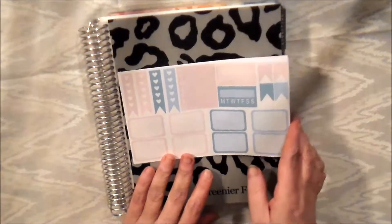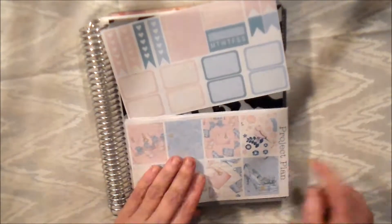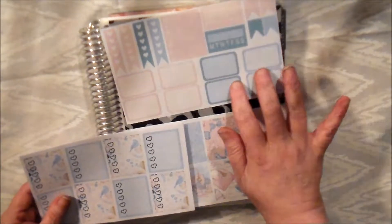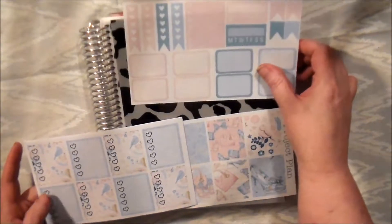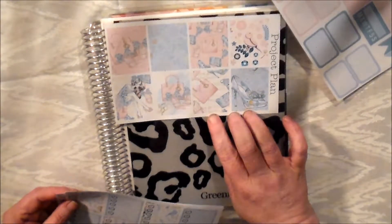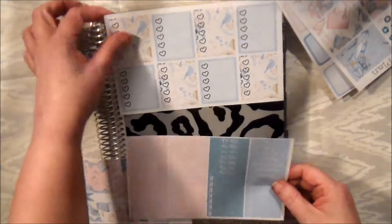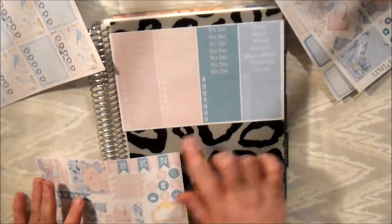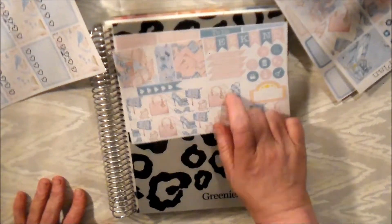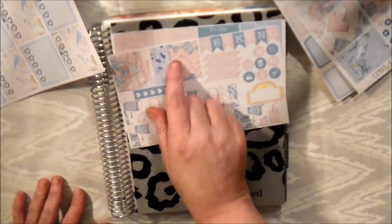Hello everyone, today we're going to be doing a kit by Project Planner. We have quarter boxes, check flags, one sidebar, a couple of habit trackers, the full boxes which are very pretty, your full box checklists, headers, and little things. Then you have another checklist, some cancellations, some icons, a weekend and a movie marquee, your bottom deco, and a little bit of washi.